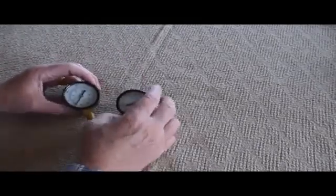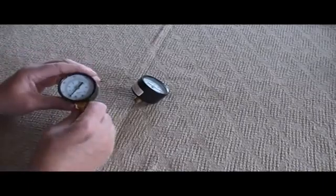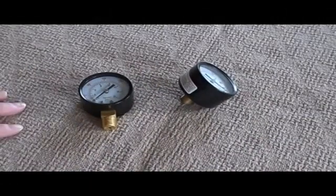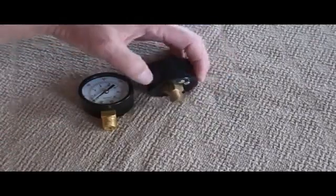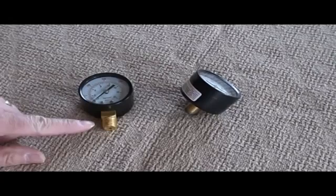Screw it in tight, give it another half turn or so, or orient it to where you want to see it with the wrench, and that should be ample in terms of replacing your gauge. The air gauge is going to have a fitting on it — it's either going to be on the bottom or on the back. In this case these are quarter-inch NPT threads.